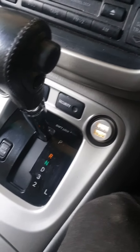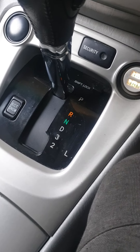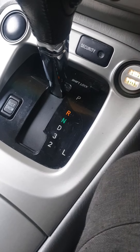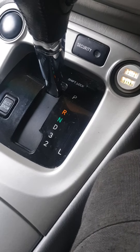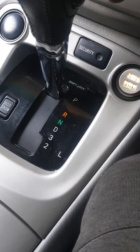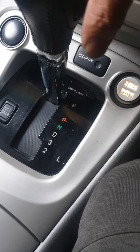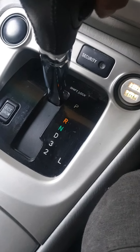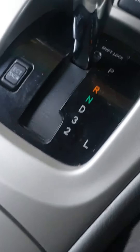Today I'm going to show you how to move the gear shift when the car has a blown fuse for the brake light. Sometimes people put a trolley in the back of the car, sometimes it just blows the fuse, and then the gear shift is locked — it doesn't move.